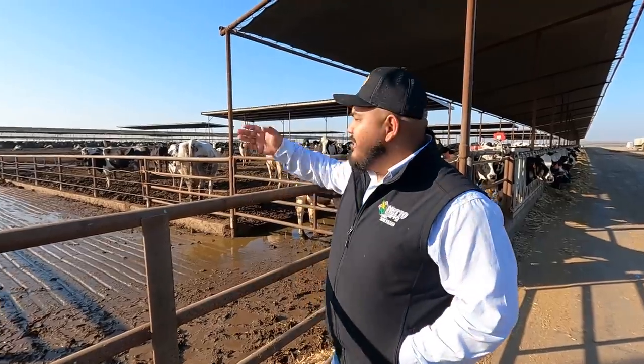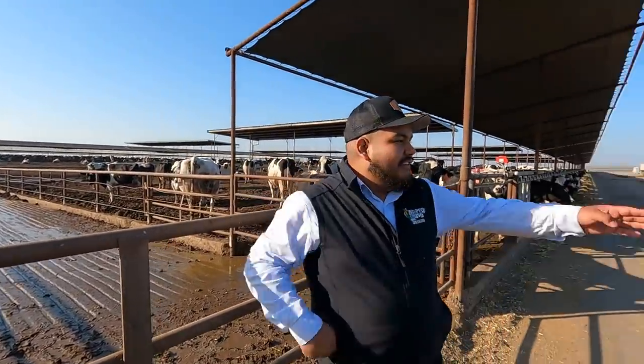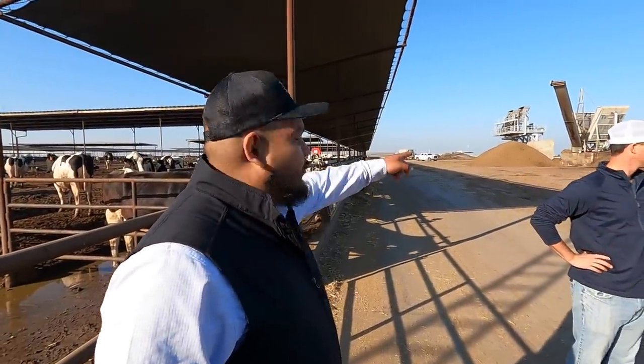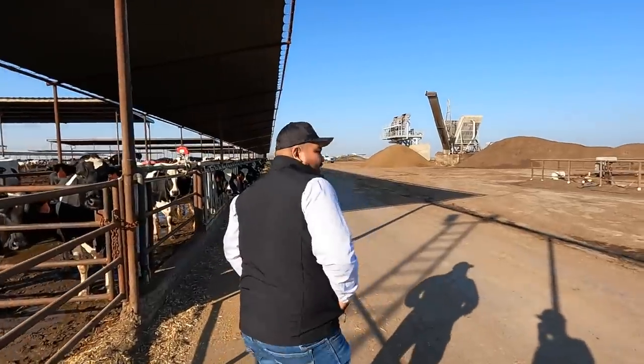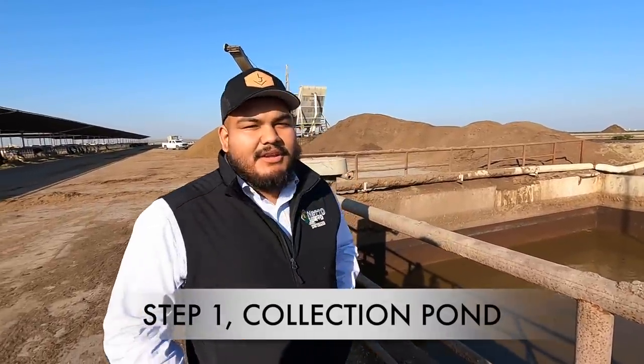We're out in the back where we manage all of our manure. Each one of our lanes has a flush — the flush comes down this big alley, there's a pump over in the middle, and then another one right here that brings it into this pit. From this pit it goes into one of the separators. This is our older separator. We're able to separate the solid manure from the liquid, and then recycle that liquid manure to flush again. All that liquid lands into this pit and is sent into the separator.